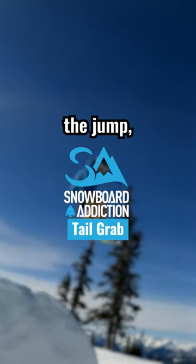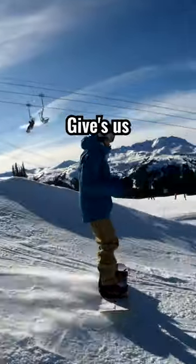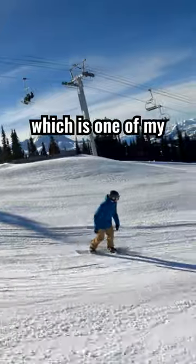When it comes to doing grabs off jumps, the bigger the jump, the easier it is to get a grab. Here we've got a 25-foot park jump, which gives us a lot of time. I already know the speed for it because I've hit it a few times. I'm going to do a tail grab, which is one of my favourite grabs.